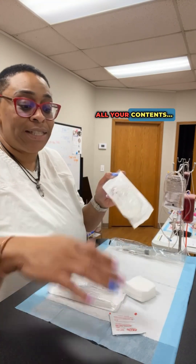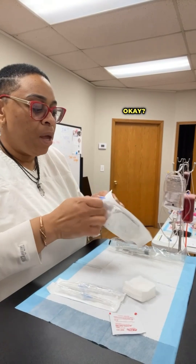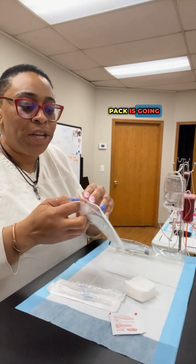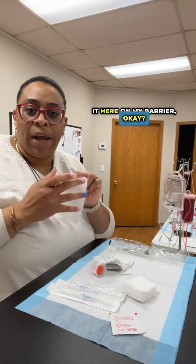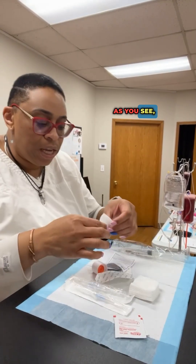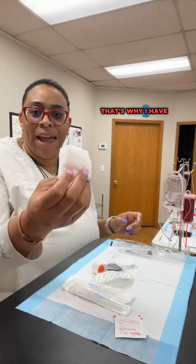Remember, have a barrier here. All of your contents inside of this IV start kit pack is going to be sterile until you open it, and I'm dumping it here on my barrier. It's always good to have a barrier and have all of your supplies here. As you see, the IV start kit only comes with two two-by-twos — that's why I have extra.